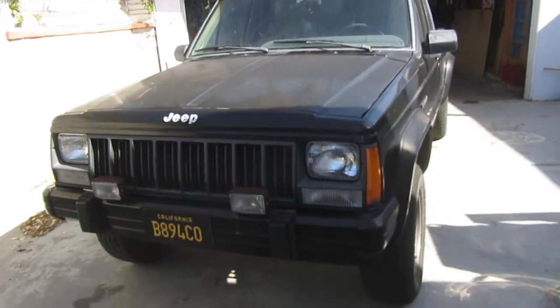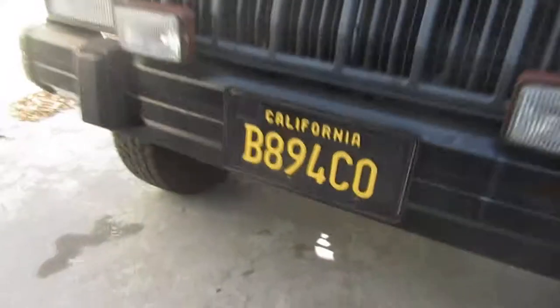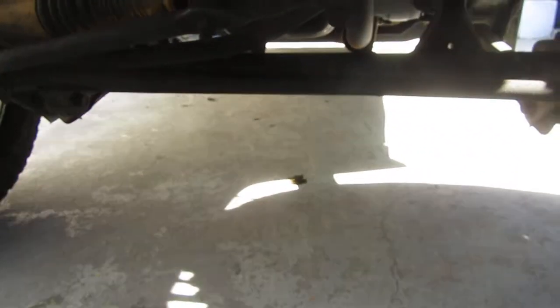Well, here it is. It's finally time. Oil puddle — this thing is puddling everywhere it goes. It's not passing smog.